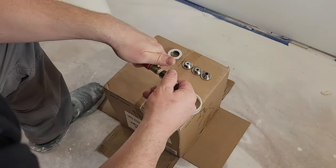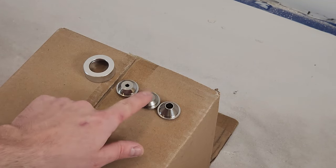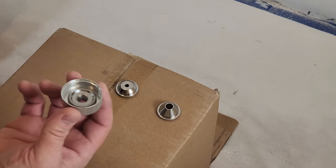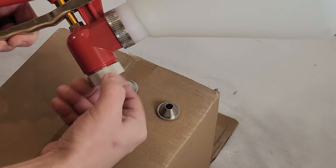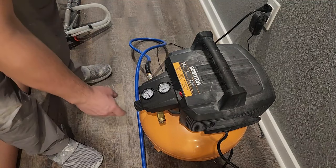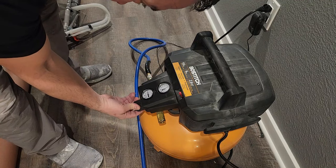Be sure to use Teflon tape on the threads. This texture gun comes with three nozzles — I'm going to start with the medium-sized nozzle for my test and make adjustments as needed. It helps to squeeze the lever when installing the nozzle. For a room this size I'm just going to use a pancake compressor; for a larger area I'd want a larger compressor so it wouldn't need to run so much.